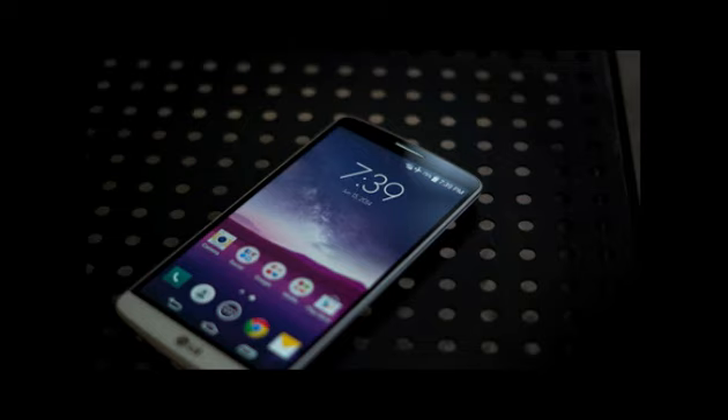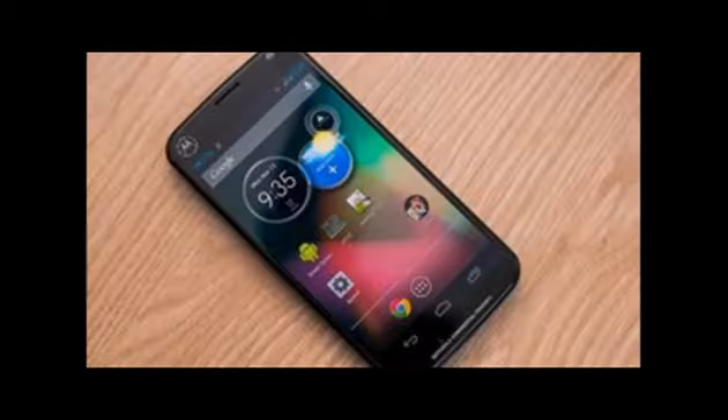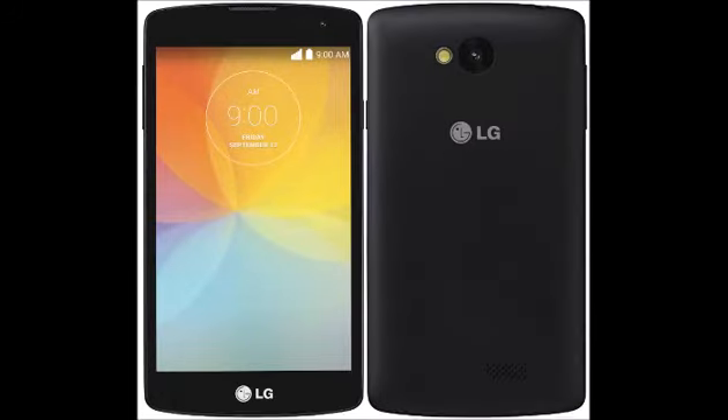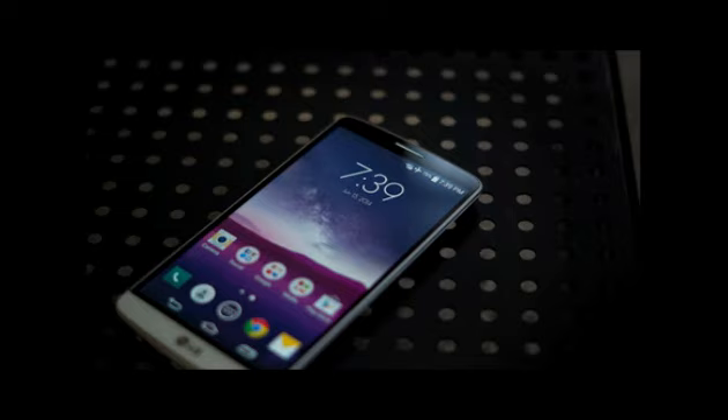The device comes with a Qualcomm 400 chipset with a 1.2 GHz processor and 1 GB of RAM on board. While some may have asked for 2 GB, 1 GB still appears to be the standard, especially since the Moto G 2nd Gen and Samsung handsets offer an equal amount of RAM. However, times are changing since the Asus Zenfone 5 and the extremely elusive Xiaomi Mi 3 both come with 2 GB of RAM.